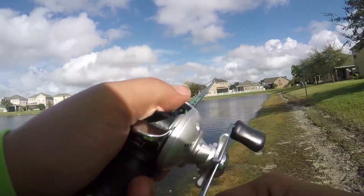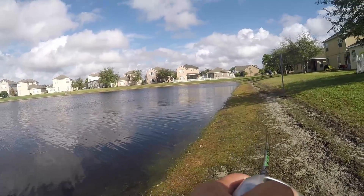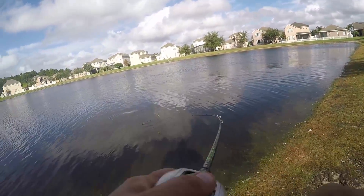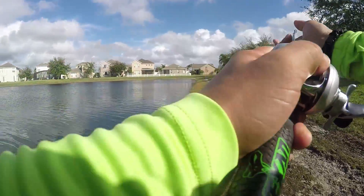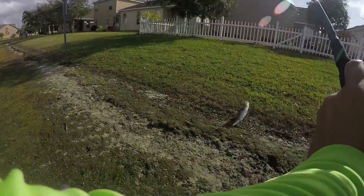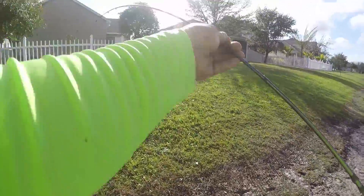That one hit as soon as it hit the water — oh, that's a good one. Nice fish. That's a good one, maybe two and a half pounds.